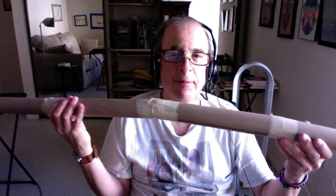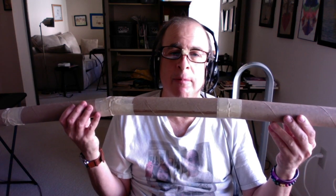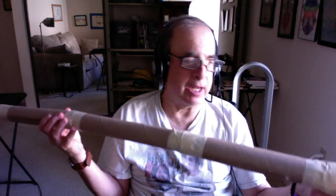A didgeridoo made from cardboard — kids would probably love these. You can also make them from carpet tubes, which may be about four feet long.